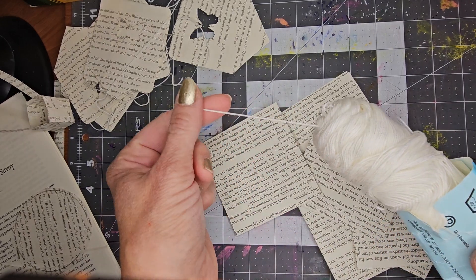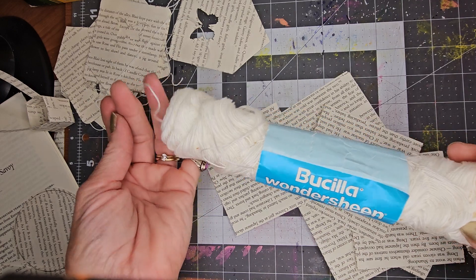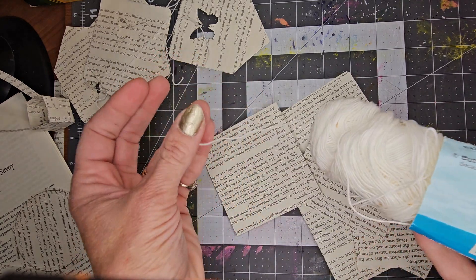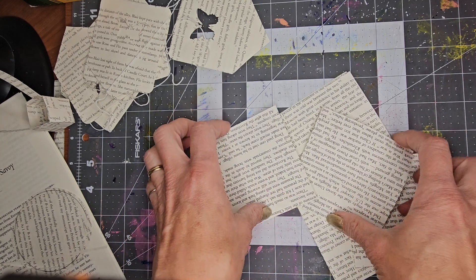You'll need some thread — this is embroidery thread or crochet cotton thread. You can use ribbon, whatever you'd like. That doesn't make a difference.